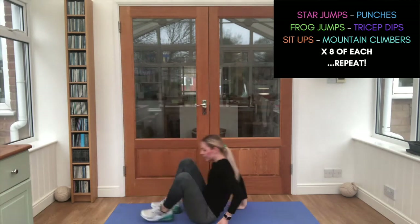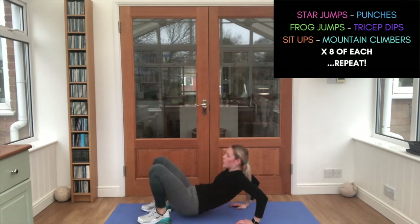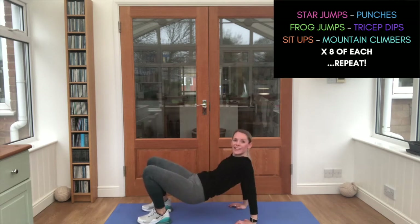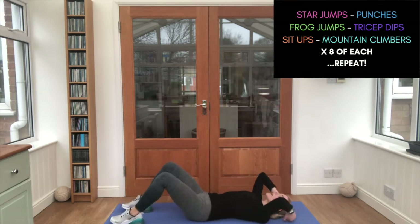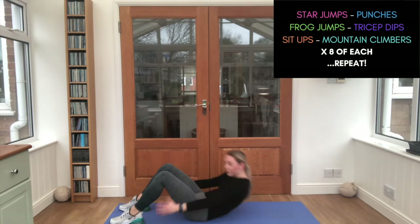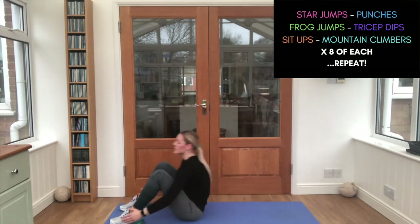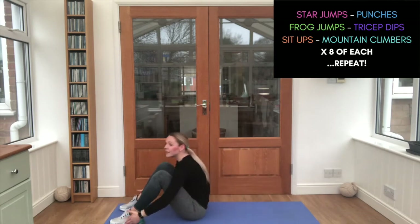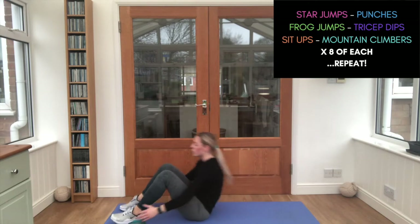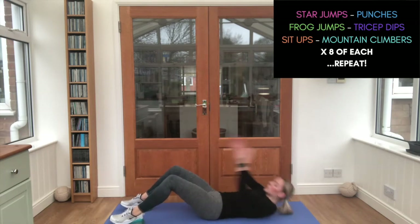Tricep dips next. That's it. Good job. Let's go — sit-ups, eight times. Touch those feet again. That's it. Almost there. Good job.